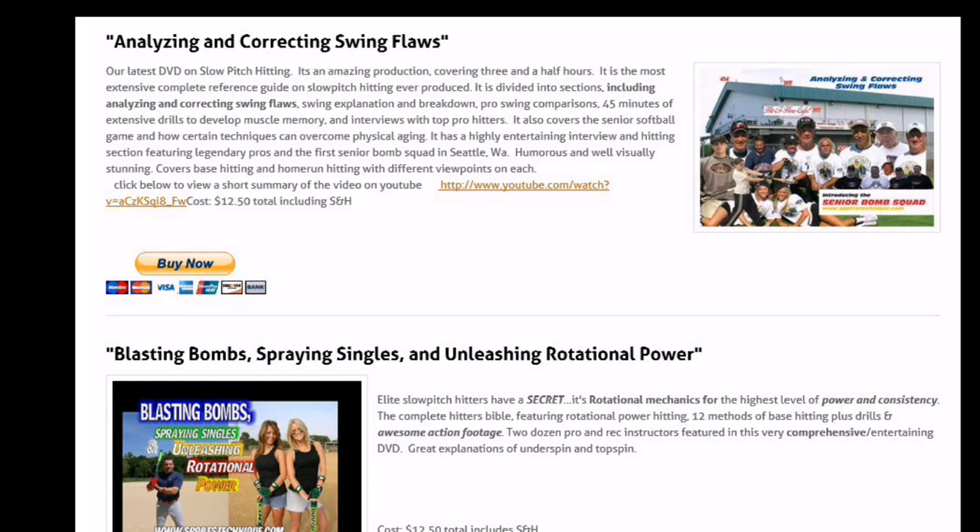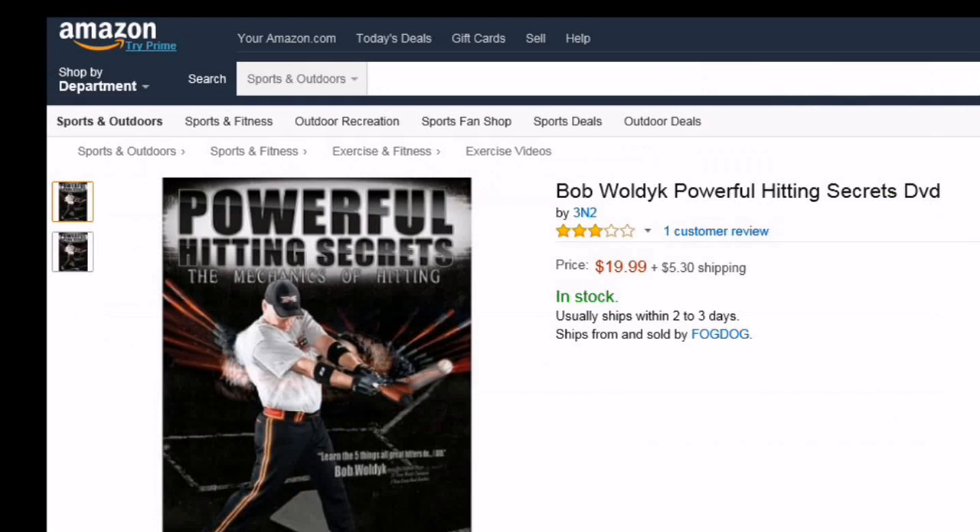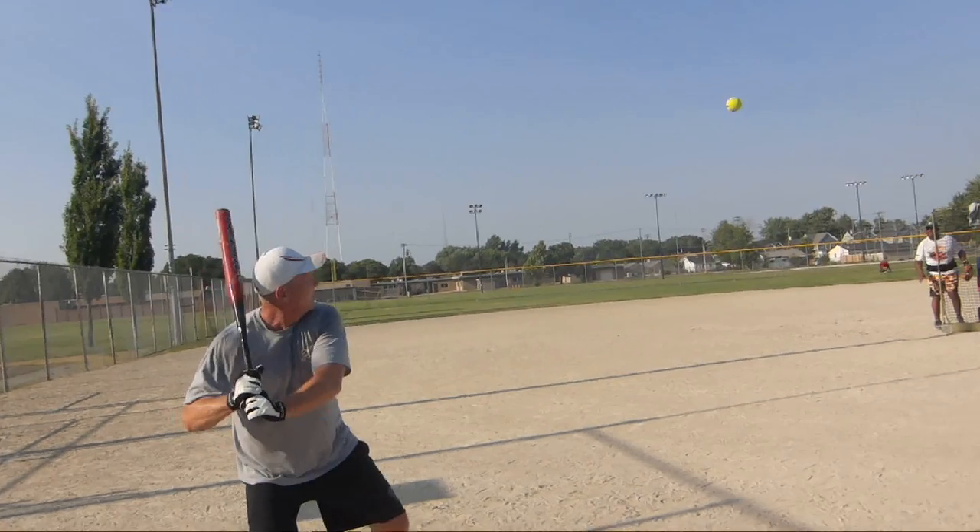Besides our own analyzing, correcting, and blasting — our bomb-spraying singles DVDs — a DVD I'd recommend is Bob Waldike's Powerful Hitting Secrets. Wally's as good as any power hitter I've ever seen.